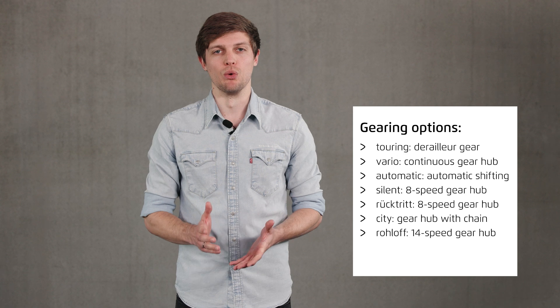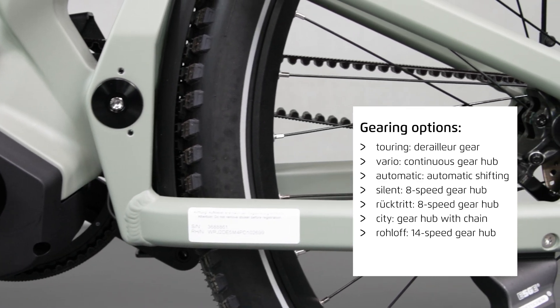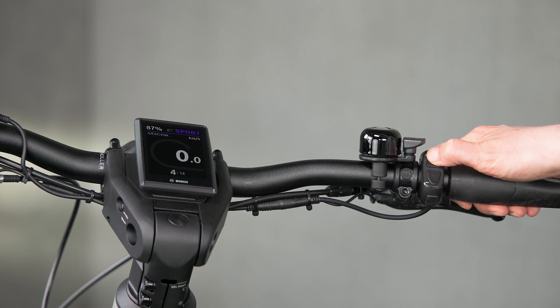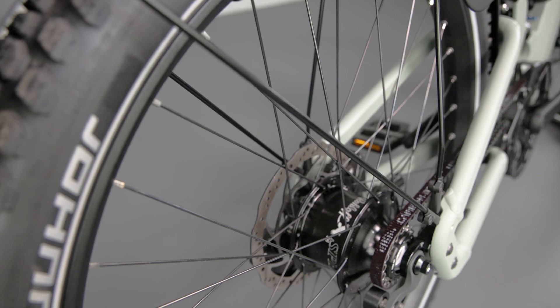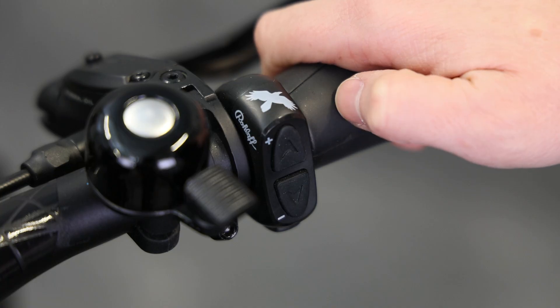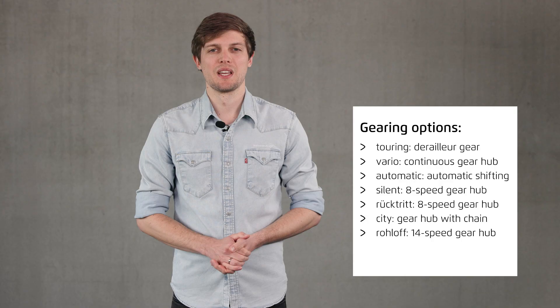Last but not least in the gear hub category, the Roloff. In this absolute premium version, the electronic Roloff E14 works in combination with the e-shift function of the Bosch motor. Both systems work hand in hand to make the shifting process easy, precise and efficient. Using two buttons, the gears are shifted within less than 180 milliseconds at a performance of 526% — meaning the ratio of the lowest to the highest gear. No gear shifting system is currently faster. The Roloff gear system has the highest efficiency of all hub gear systems and is ideal for commuting or touring, making it a good choice for S-Pedelecs. In multi-shift mode, three gears can be shifted at once, allowing you to quickly change from a high gear to a low gear on a hill. The Roloff E14 also works when stationary, and when the auto downshift function is activated, it automatically shifts back to the starting gear you have chosen.